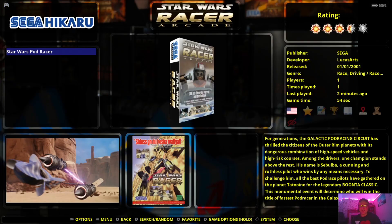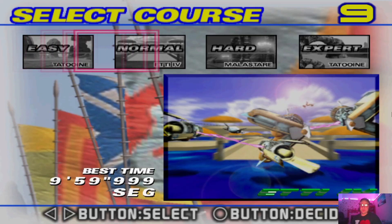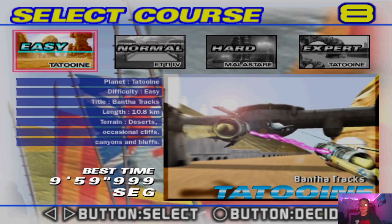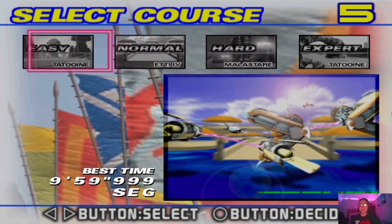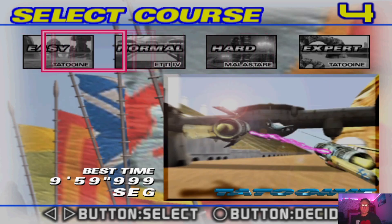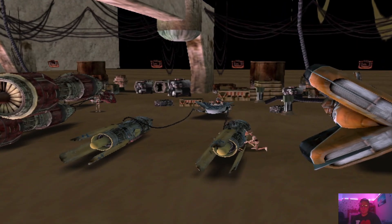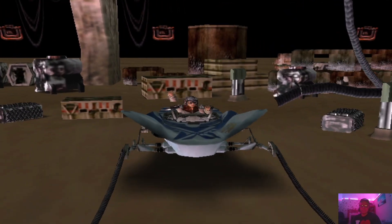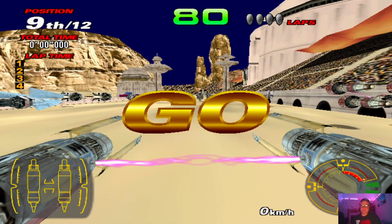Let's open up Star Wars Pod Racer. Here we go — my controller is working now, using my d-pad to navigate easy, normal. The young human boy, Anakin Skywalker. Start your engine!